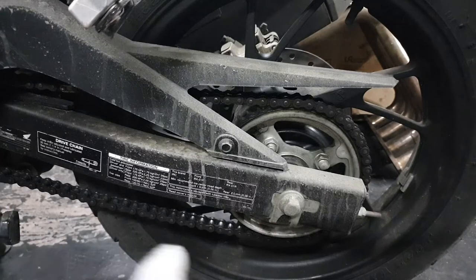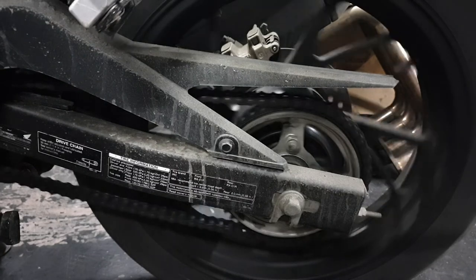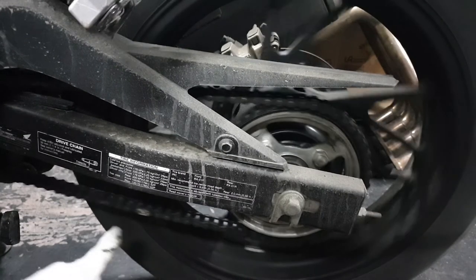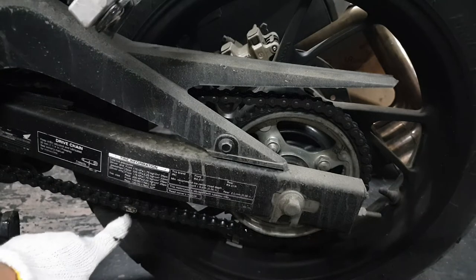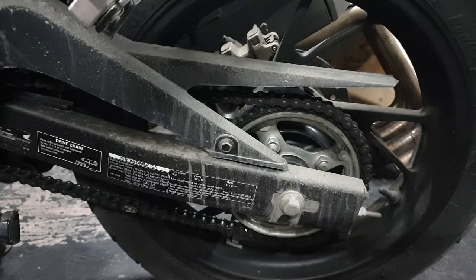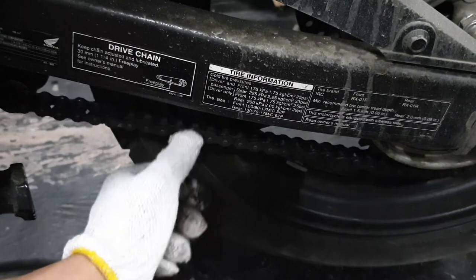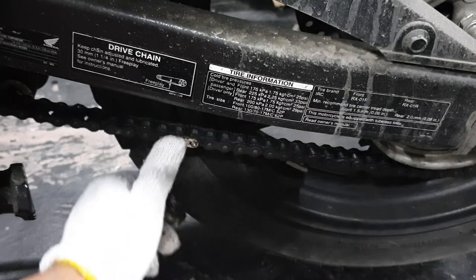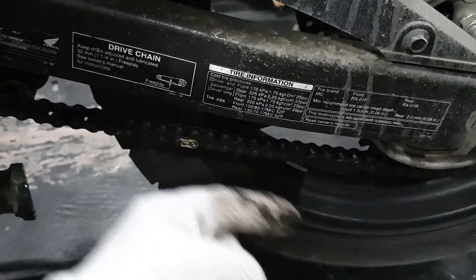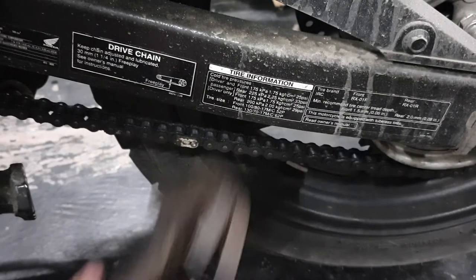Next up you wanna remove the chain. First things first, locate the master link — there it is, right here, that's the master link. Then I'll put the bike in gear so that the tire won't move when we work on the master link. Now look at your master link and see which way it pops out. In my case I need to push it that way, so I got my flat head screwdriver and my hammer and I'm gonna knock that thing out.